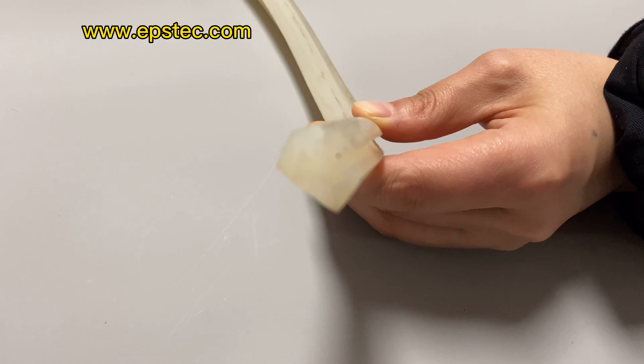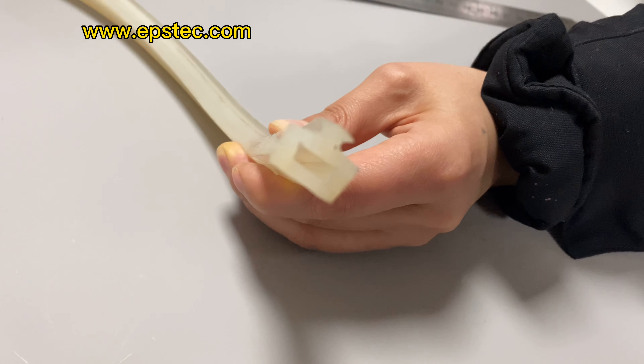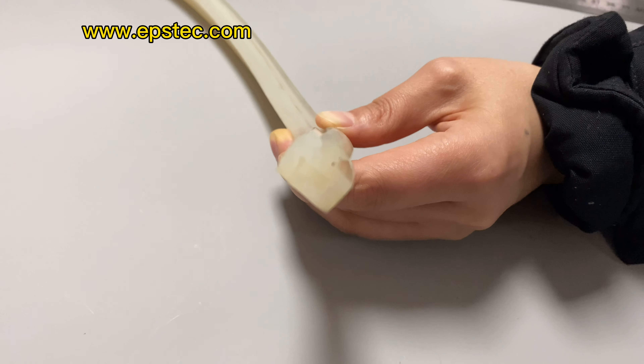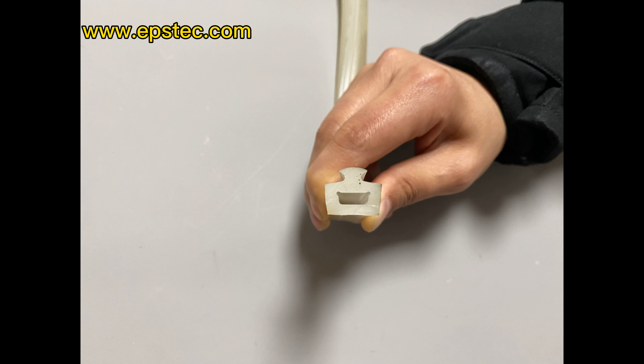Hi everyone, I'm Fiona. In this close-up video, I will show you Pertrude Ceiling Strip for EPS block molding machine. The width is 15 mm.